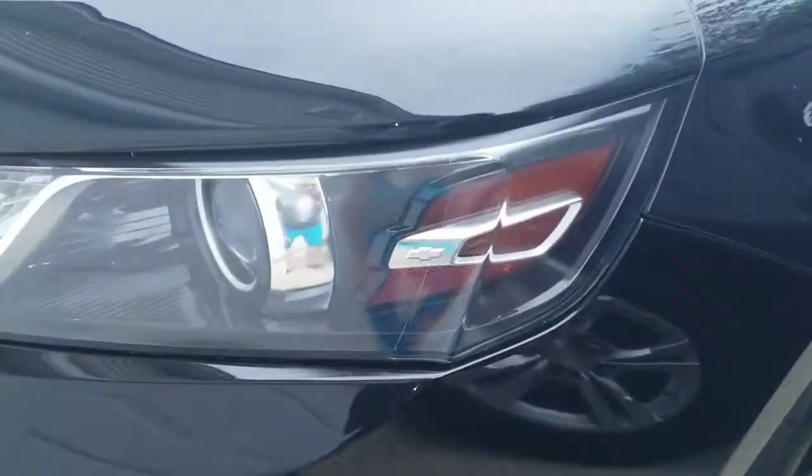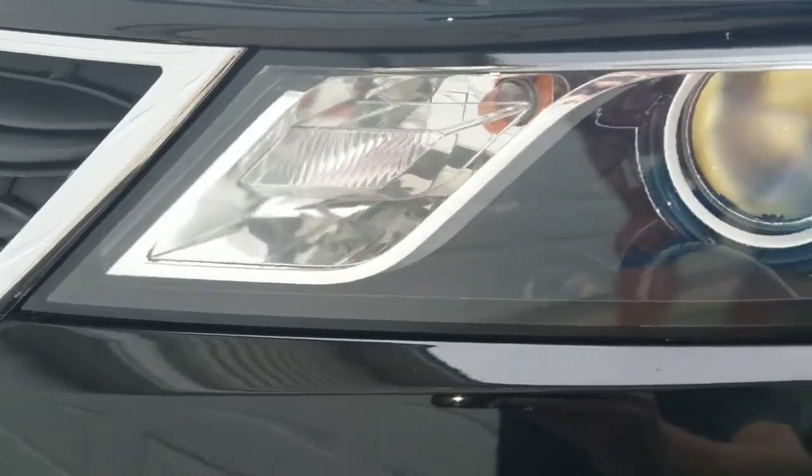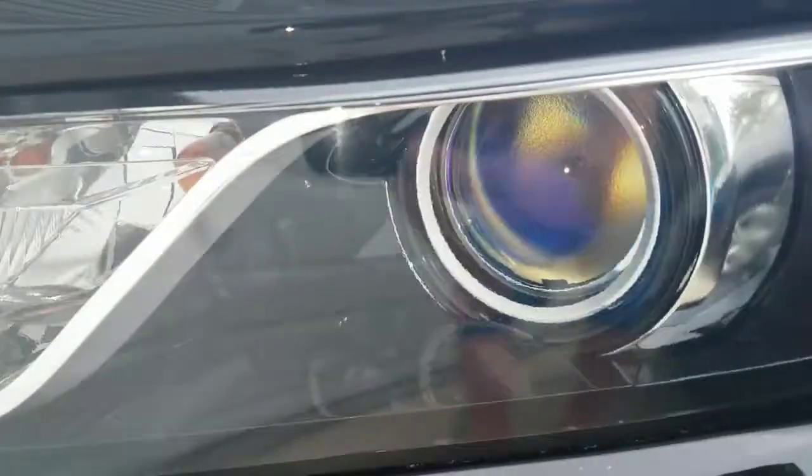I'm using the Chris Fix method — look at these bad boys now. Super clear, just finished waxing them.